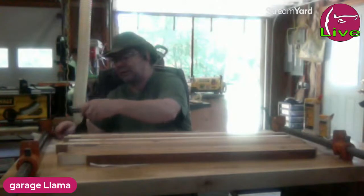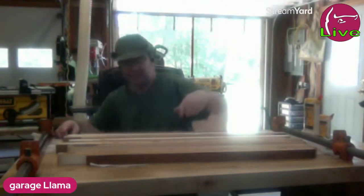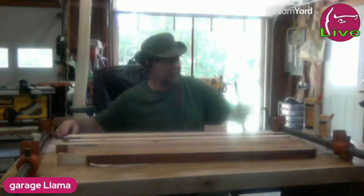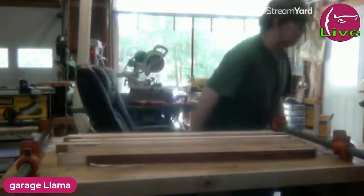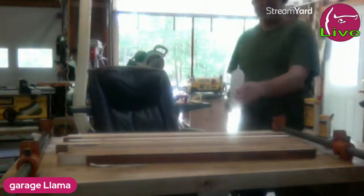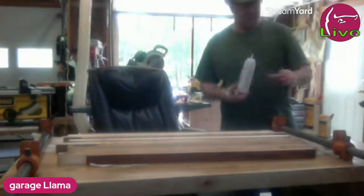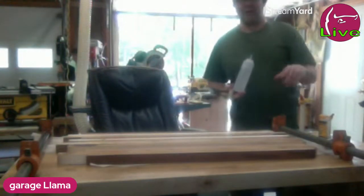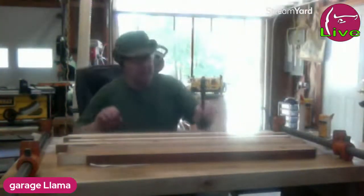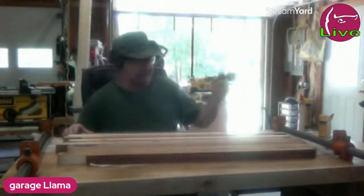I used to use ketchup jugs — you can get the little pint and quart ketchup dispensers. I actually have one right here; this one has mineral oil in it. But the glue bot is way better. It's hard to describe, it just makes dispensing glue more convenient. Everything is falling off the shelf over here — I need to redo that shelf. I'm going to need more clamps, but let's get gluey.